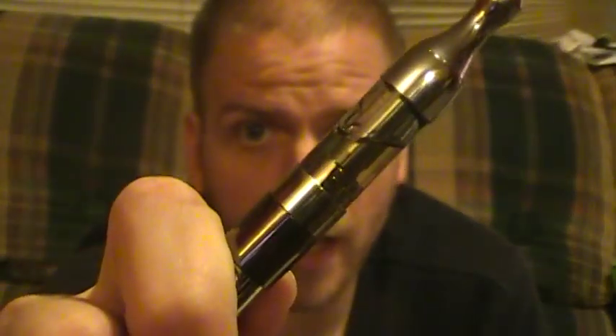Hey folks, Redneck Vapor here. Got another video for y'all tonight, and it's about this right here — this is the Kangaroo Tech Pro Tank Mini 2, Version 2.